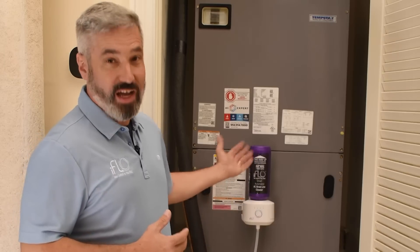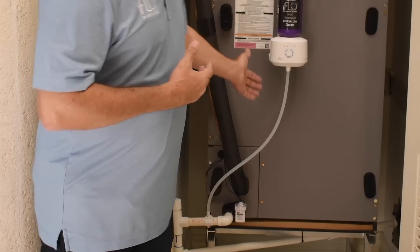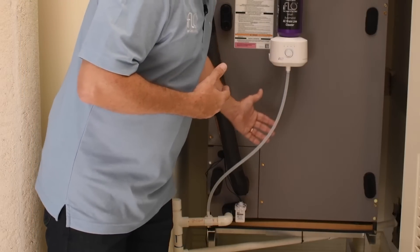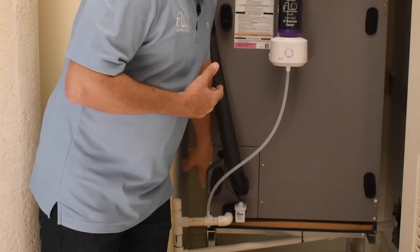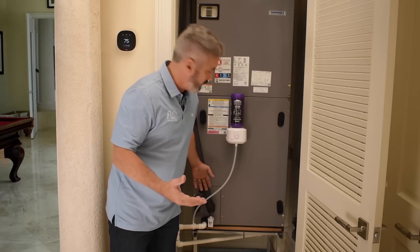Let me introduce you to iFlow. The iFlow is a smart automated drain line cleaning system, and what it does is it actually dispenses a measured amount of drain line cleaner directly into your air handler's drain line, keeping it clean all the time so you don't have to maintain it.